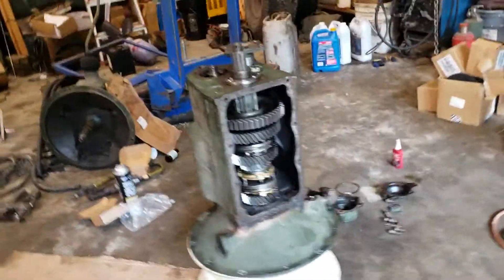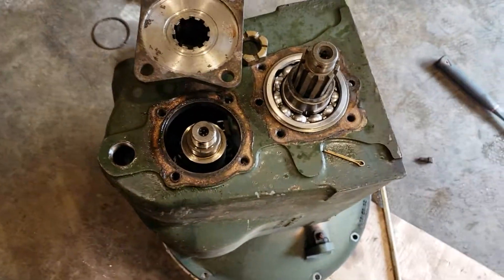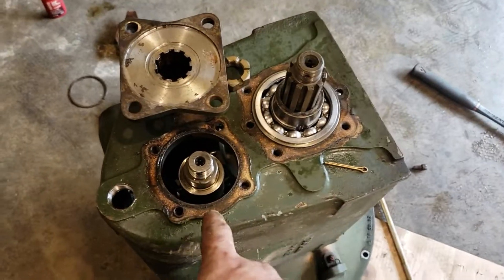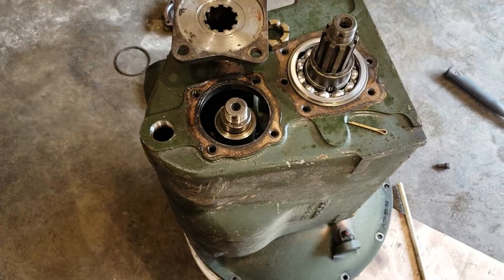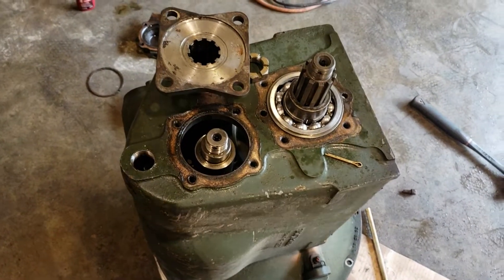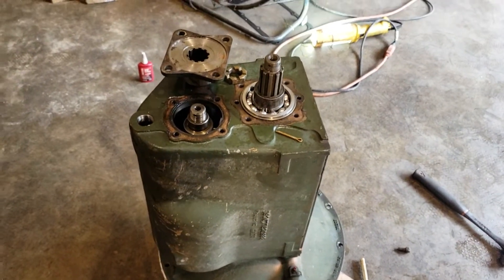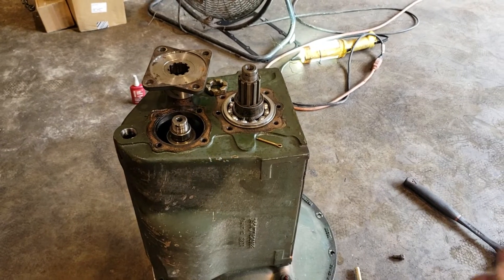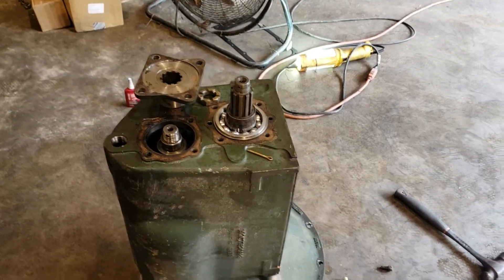Clean your surfaces. New gaskets — if you haven't torn the gaskets you can reuse them, as long as pieces haven't delaminated. I use copper gasket coat and I don't get any leaks. Do not use silicone on this — no silicone, even if it's gear-oil-specific silicone. Use gaskets and gasket tack, copper coat, or the shellac the military originally used. When the case flexes it tends to crack the shellac and you get seeps; copper coat doesn't do that.